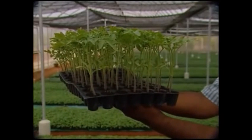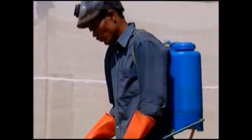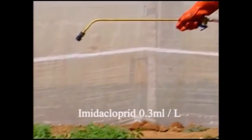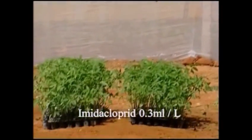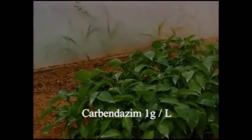Seedlings of capsicum and tomatoes are grown in specially made trays. The seedling trays are sprayed with imidacloprid at the rate of 0.3 ml per liter one day before planting. On the day of planting, the trays are drenched with carbendazim at the rate of 1 gram per liter.